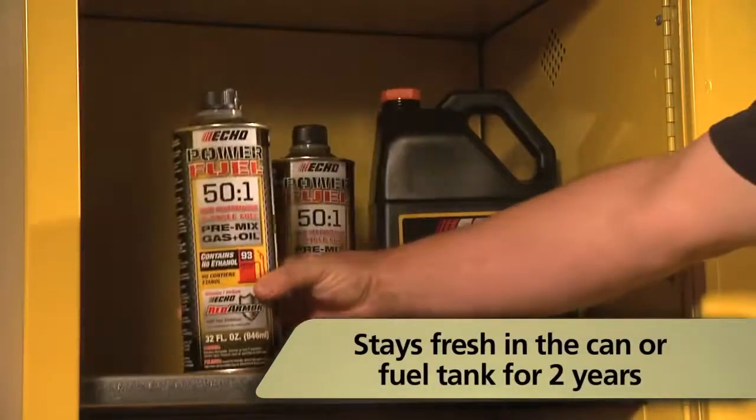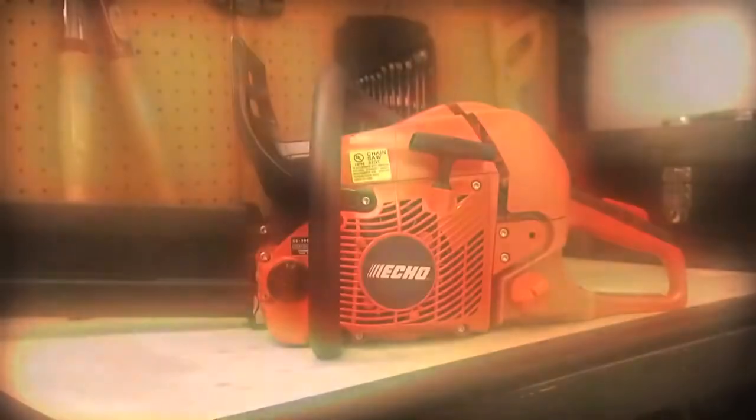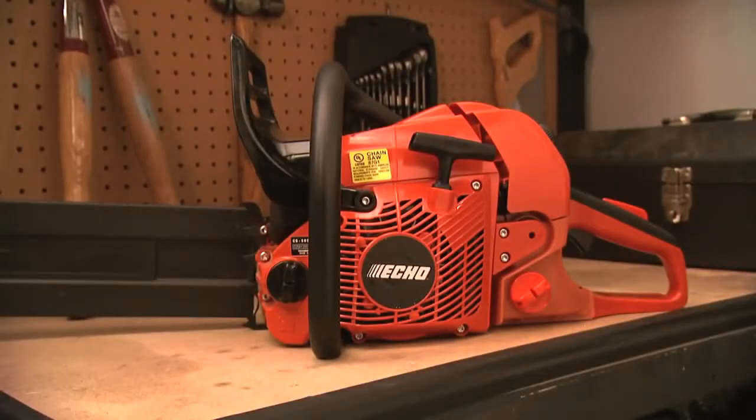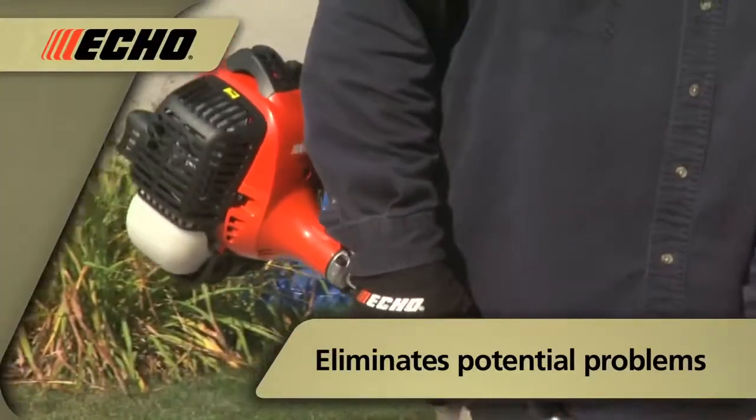And after opening, it will stay fresh in the can or fuel tank for up to two years, eliminating the need to winterize equipment or empty the tank for storage.